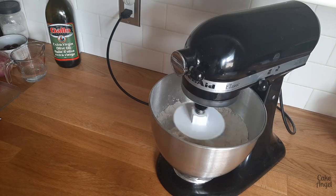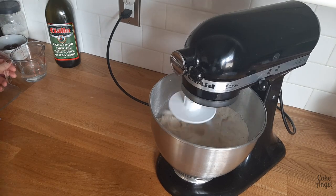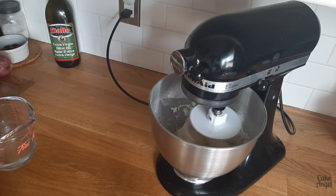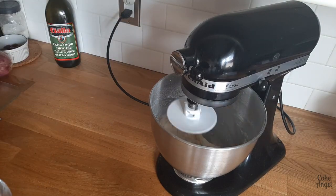It is quite a wet dough as well, so don't be surprised if you hear that slapping against the side of the machine while it's mixing. We're adding the rest of our water and then we're going to let it mix for quite a while.